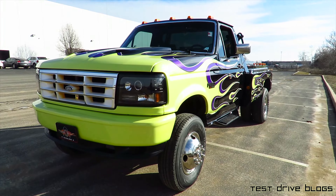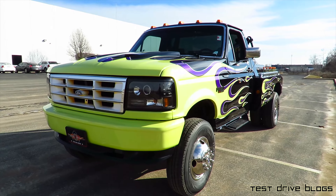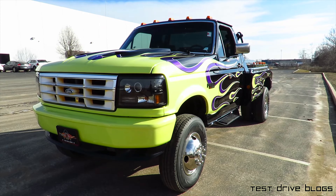I hope you guys enjoyed this video on the 1990 Ford F-350 tow truck. Be sure to check out Moto Exotica's info in the description below. I'm out of here — see ya!